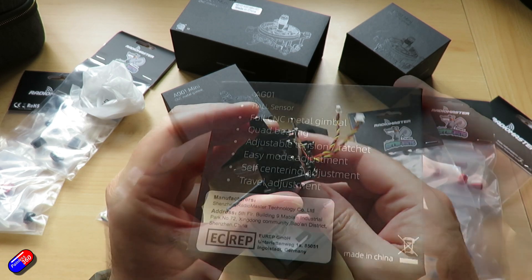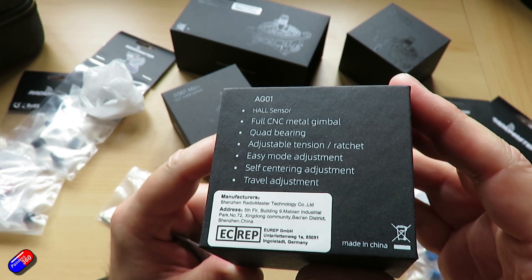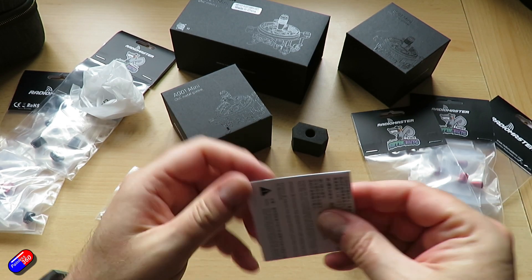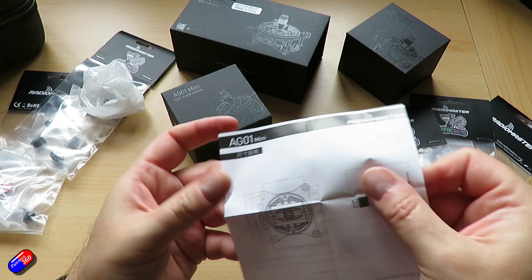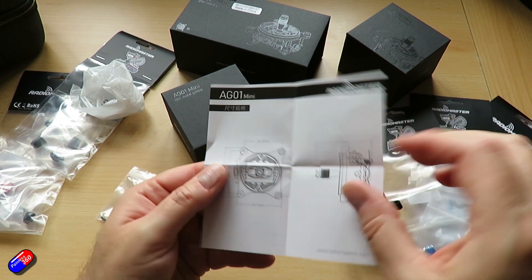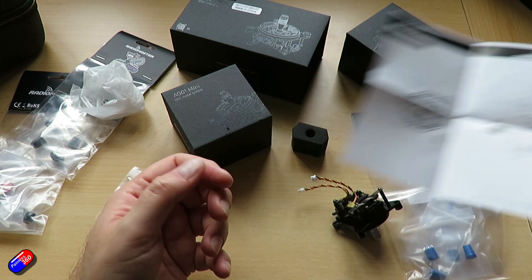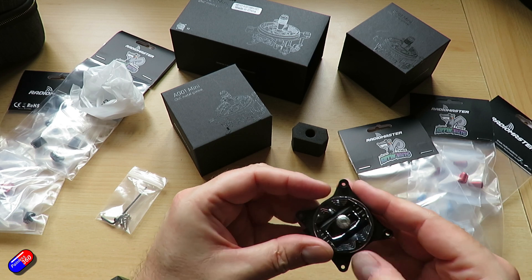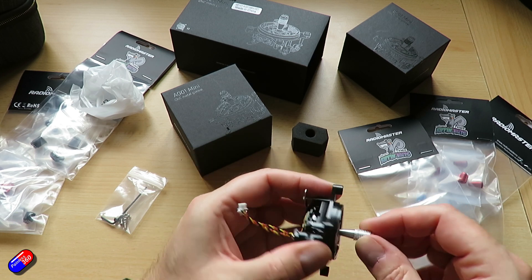Self-centering adjustment is absolutely possible. Both supplied units are set for self-centering, and you can disable it on whichever one you want for throttle. It's easy — there's a screw in the pack that you just screw in to hold the tension bar, keeping it vertically centered, which lets you have the throttle on whichever side you want. Quad bearing on this. Temperature range is minus 20 to about 85 degrees C. They're about 42 grams each, a little heavier than the originals, but they feel really nice. Size is 49 by 42 by 48 millimeters.